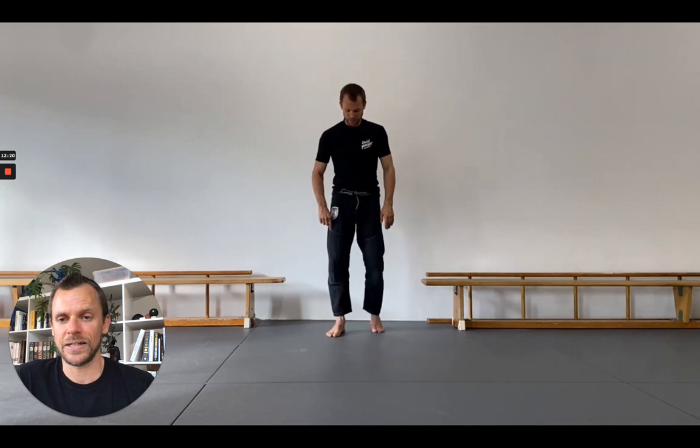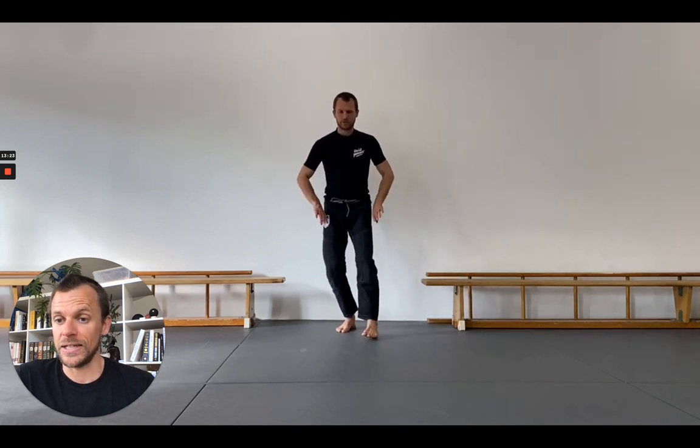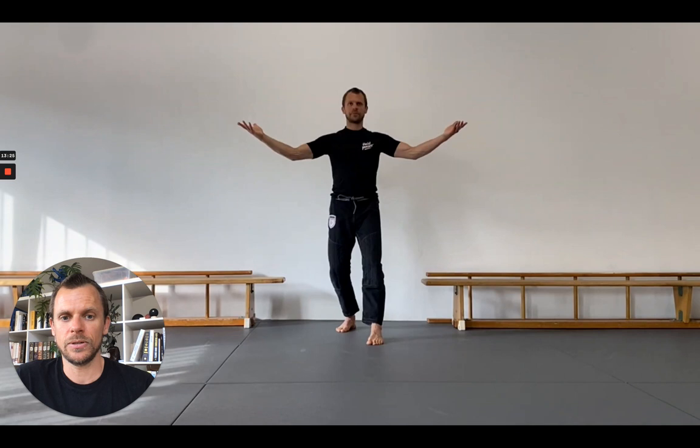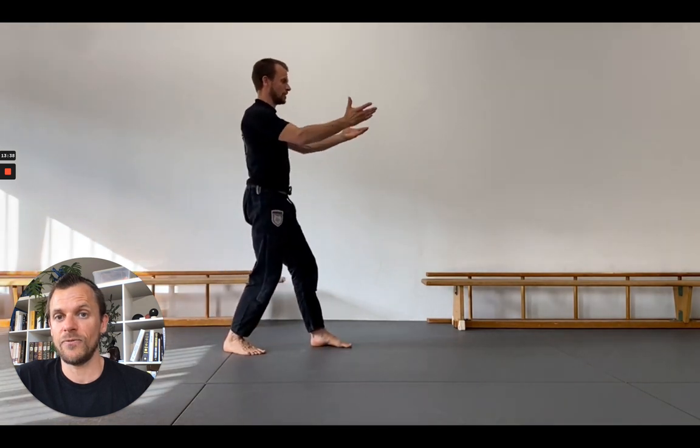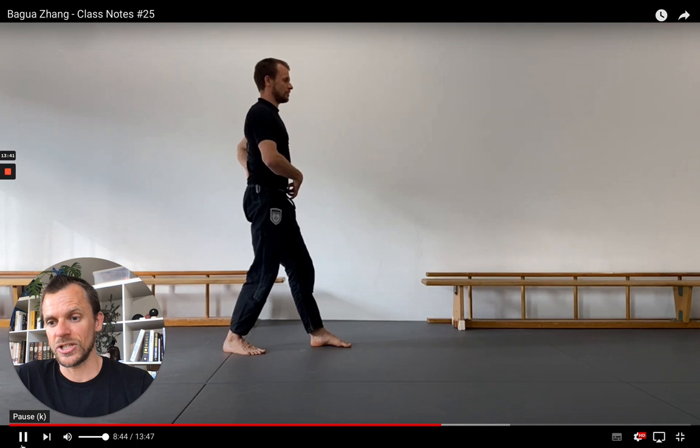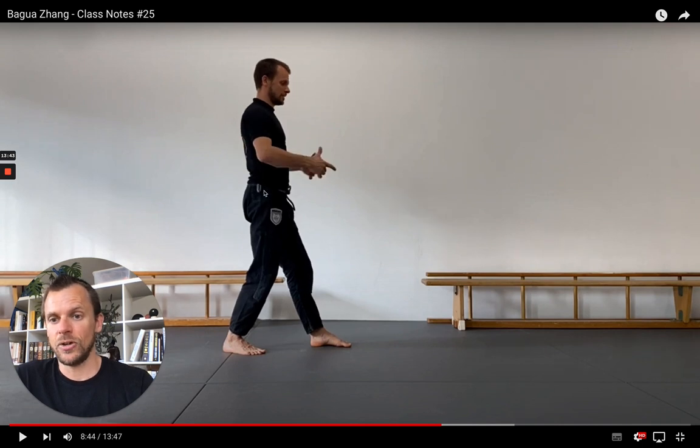That's the exercise of how to get into Piao Mu Zhang, the driftwood palm posture. Now we also want to take this standing posture into the circle walking exercise. Here we see another very important point that shouldn't be neglected — the posterior tilt of your hips. This is absolutely crucial because if you keep your back extended, you won't feel anything in this exercise.